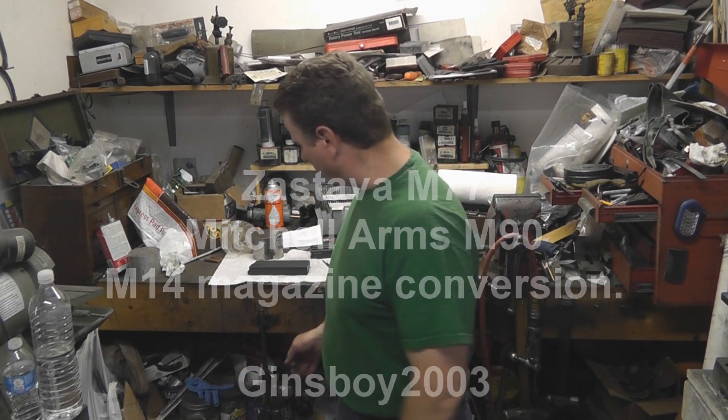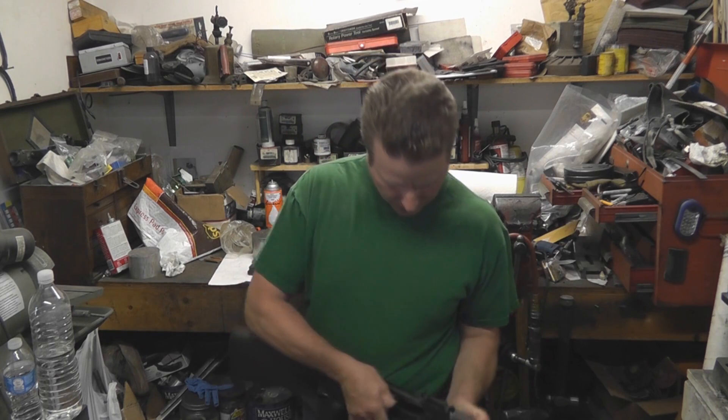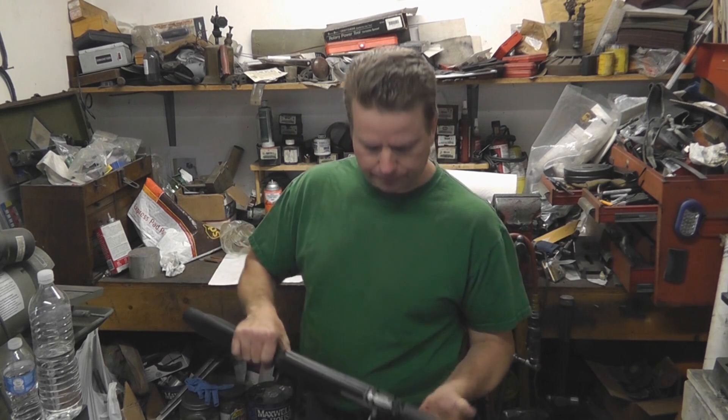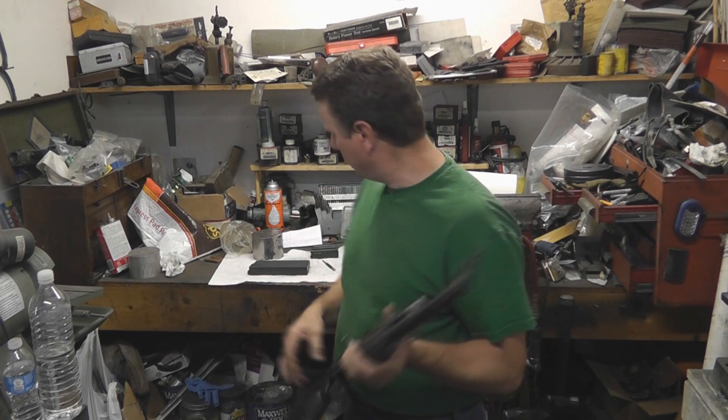Today we're going to do another mod on the Yugoslav M77. This particular modification is actually not to the rifle itself, it's to the magazine.